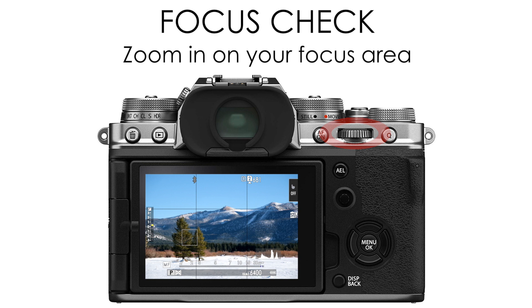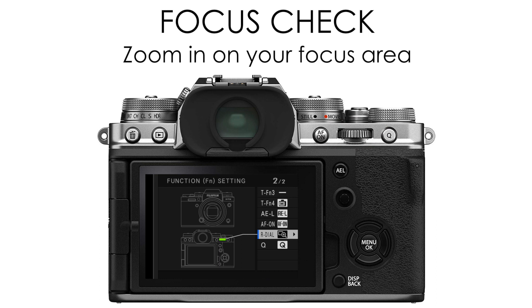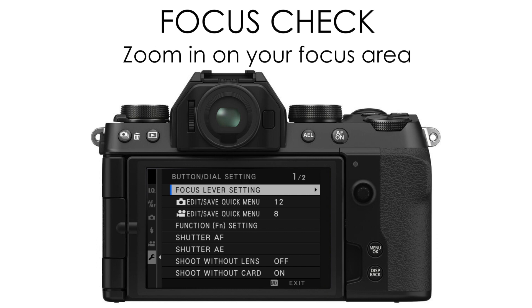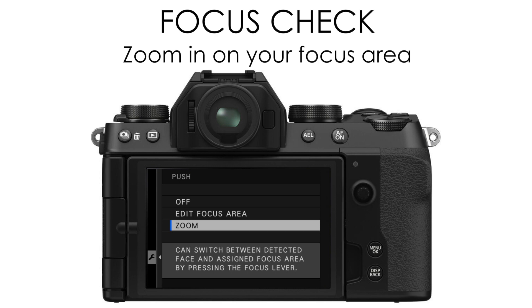There are a few different ways of setting this up depending on your camera. If your camera has a rear command dial that you can push in, the default setup is when you push in on that rear command dial it will zoom in — then rotate it to change the zoom and move it around the screen. On newer cameras without a rear command dial, like the XS10 and the XE4, you can set your joystick to do this by going into your button dial setting, selecting the focus lever setting push option, and setting that to zoom.